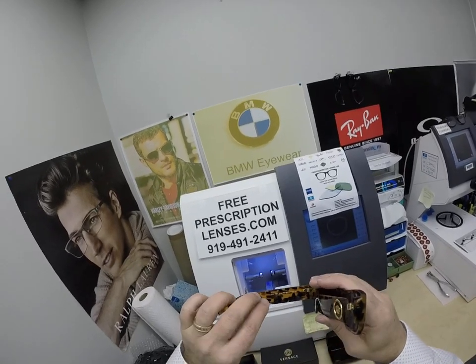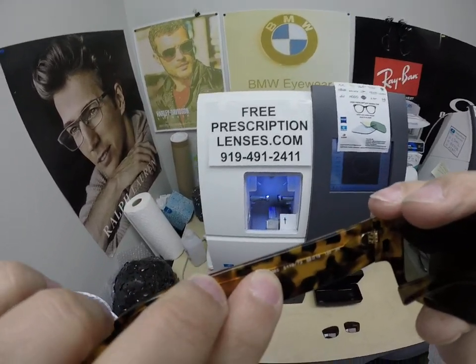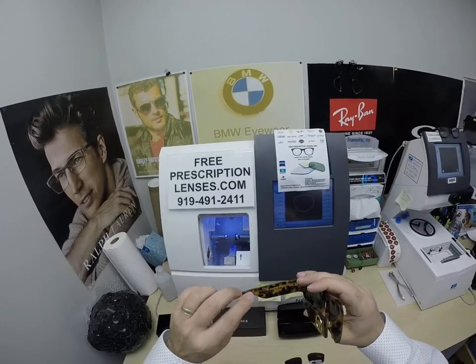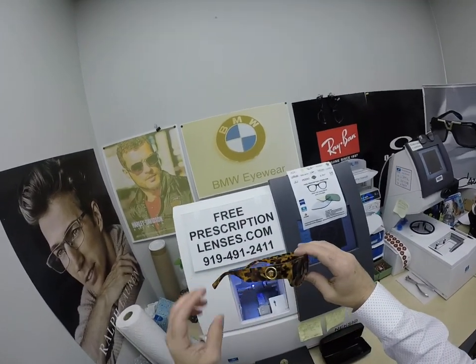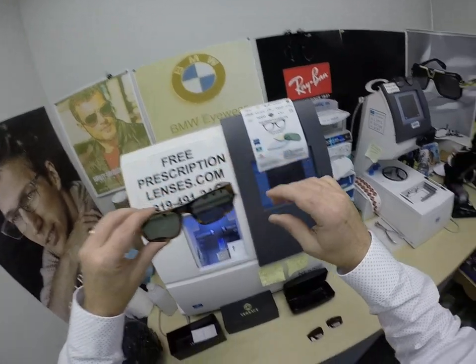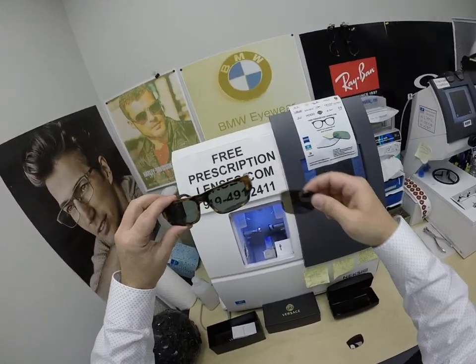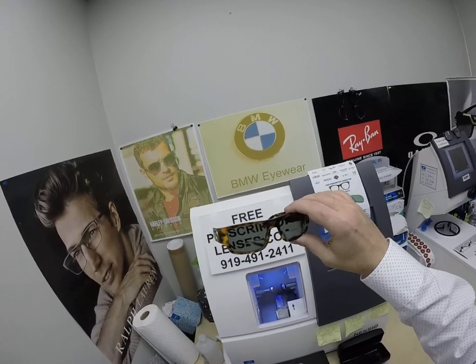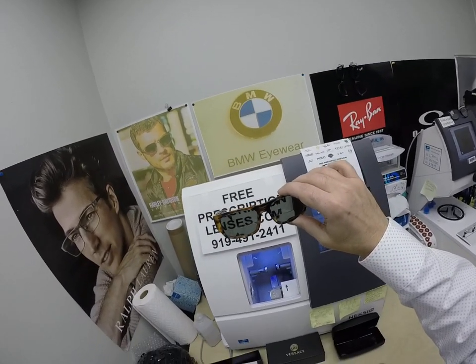This is model number 4385, color 5119, the 56i size, 18 bridge, 135 temple length. It originally came with polarized brown lenses, but he got the polarized G15, the green, in the line style — the traditional line style bifocal.